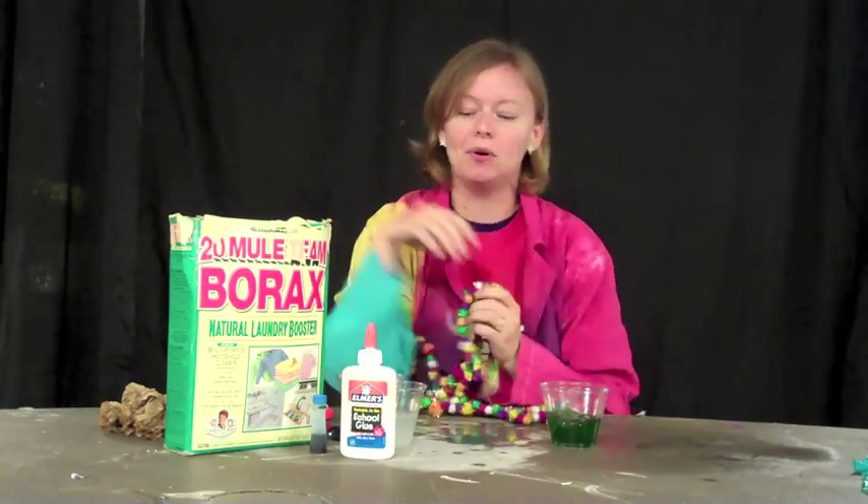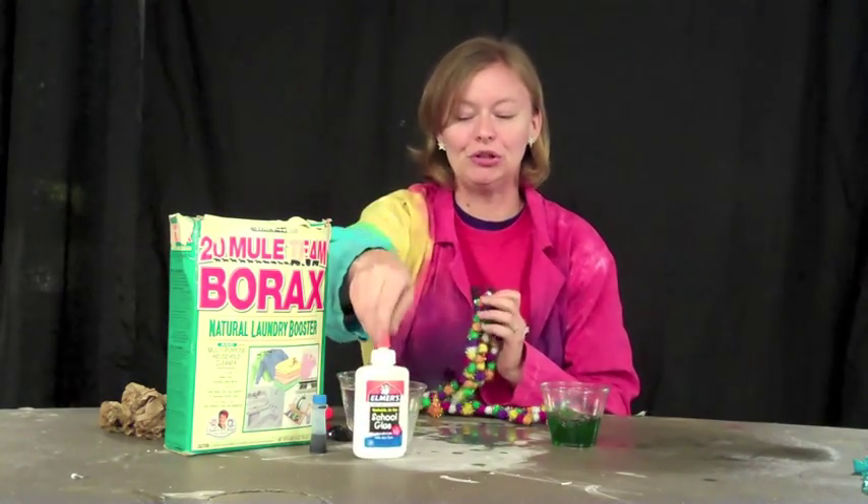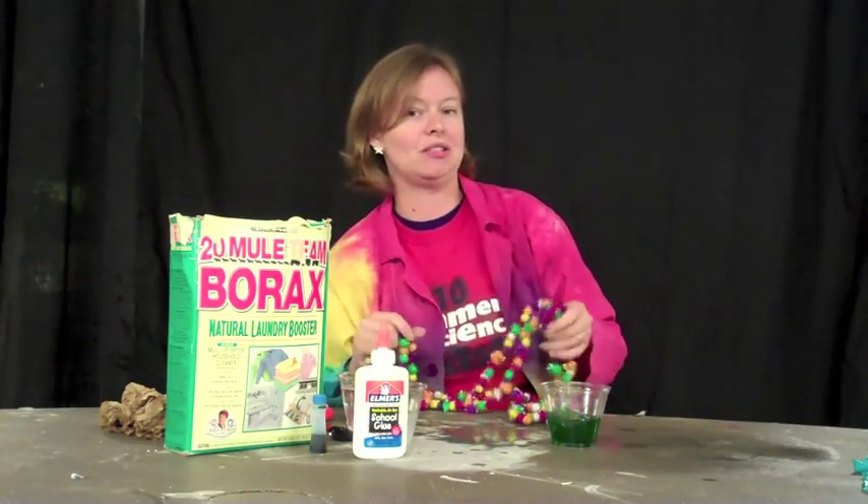And we have something here on the table that's got polymer molecules in it. I have some Elmer's glue — you can use any type of glue — and we're going to use this as the base of our slime.